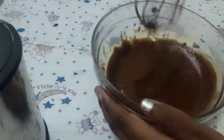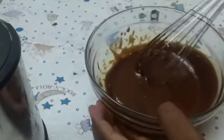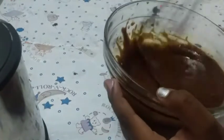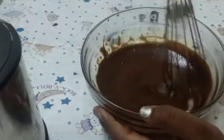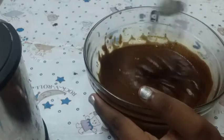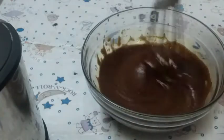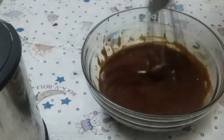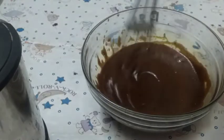Can you see how thick it is? Actually, it is like a chocolate frosting. I am going to mix until it comes a light brown — a perfect coffee color.